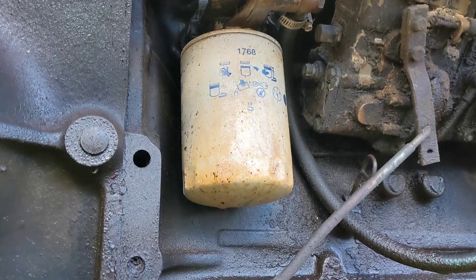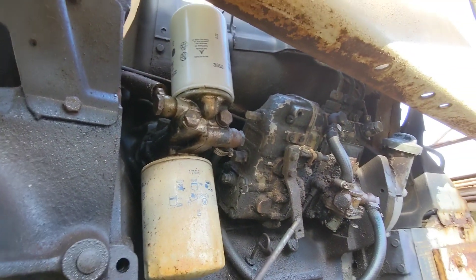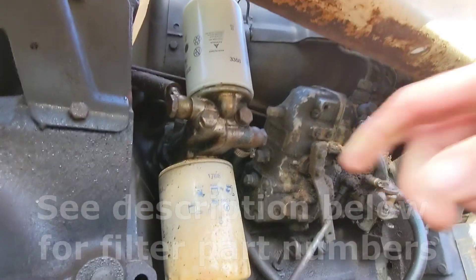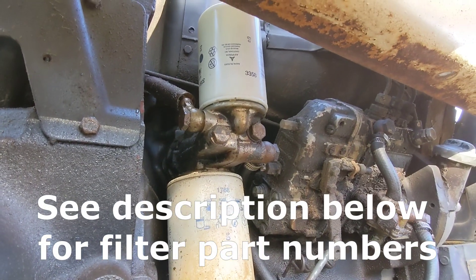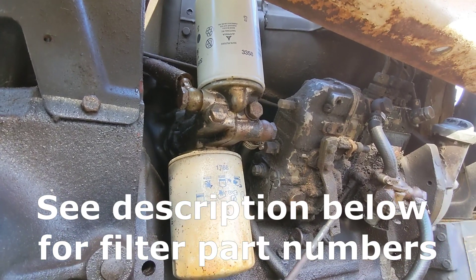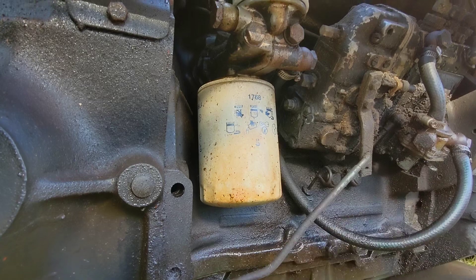The main area you're going to be working on is on the right-hand side of the tractor, right here. Up top is your fuel filter — I have a separate video where I detail replacing that filter and priming the pump. I'll drop a link below to that. Right below it, you have your engine oil filter.